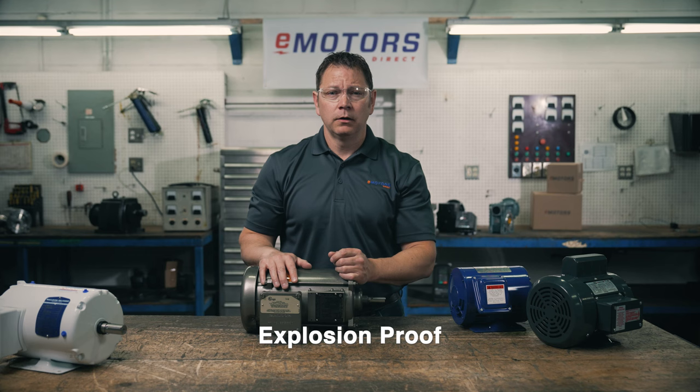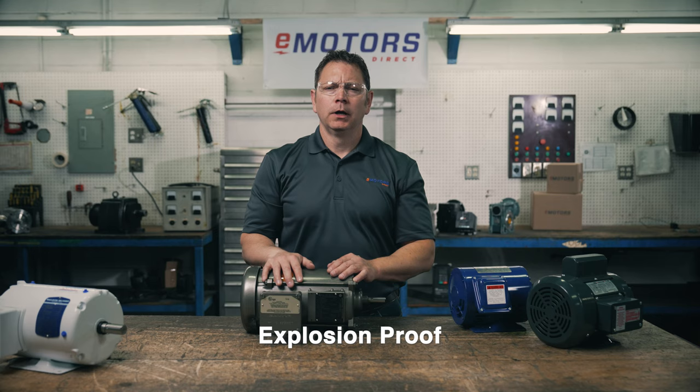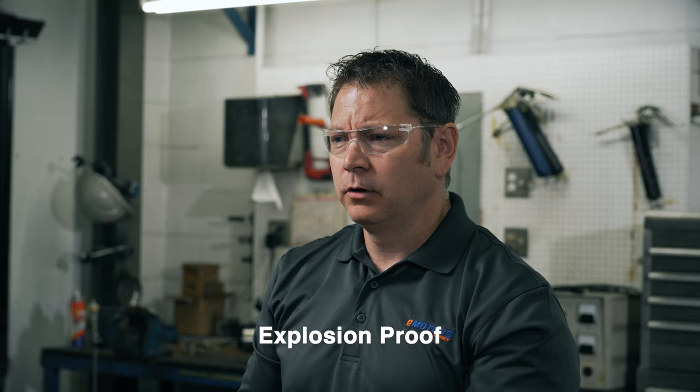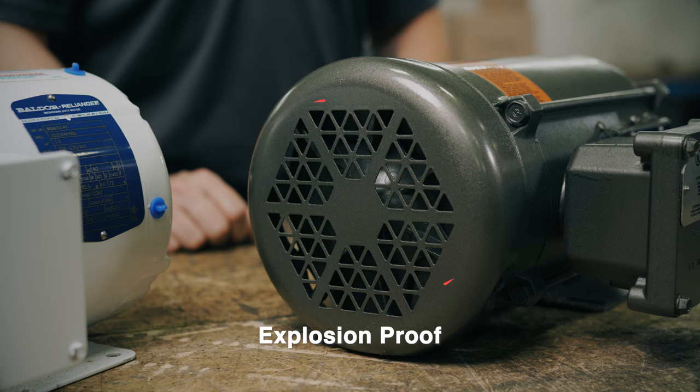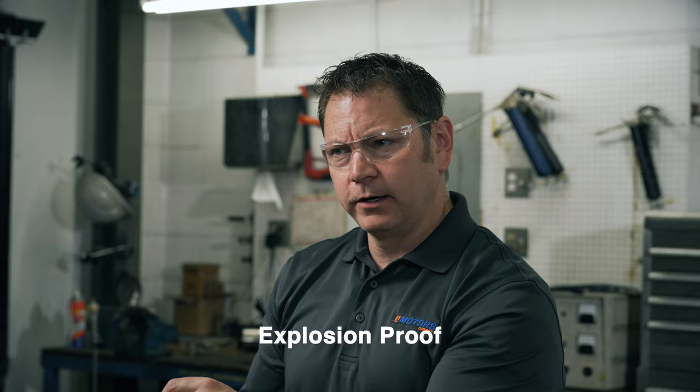Hazardous materials have what's called an auto ignition temperature, which is the minimum temperature that the materials will ignite independently. You want to keep your motor cooler than the surrounding gas's auto ignition temperature. Explosion proof motors may come in either TEFC or TENV. I see these used in oil and gas, chemical refining and mining environments where explosive materials are present.